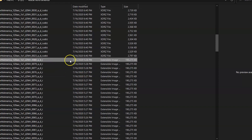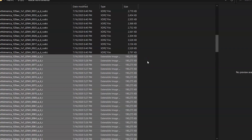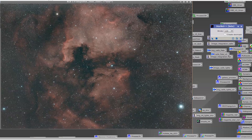I was able to take 50 images using the L-Enhanced filter of the North America Nebula, which is roughly 2 hours of data. When I stacked it, here is the image I got. This is just a stacked image — I didn't do any processing.